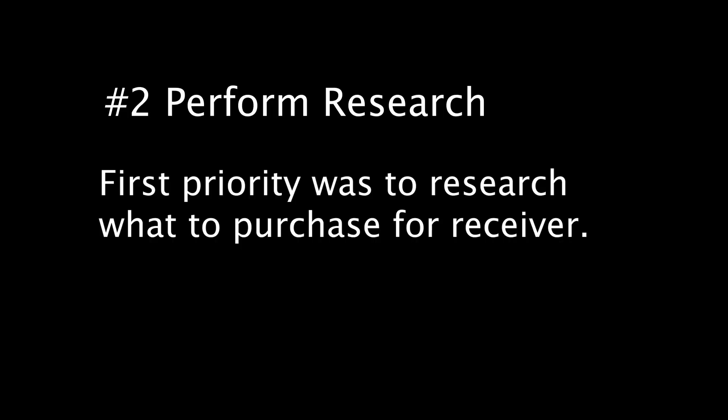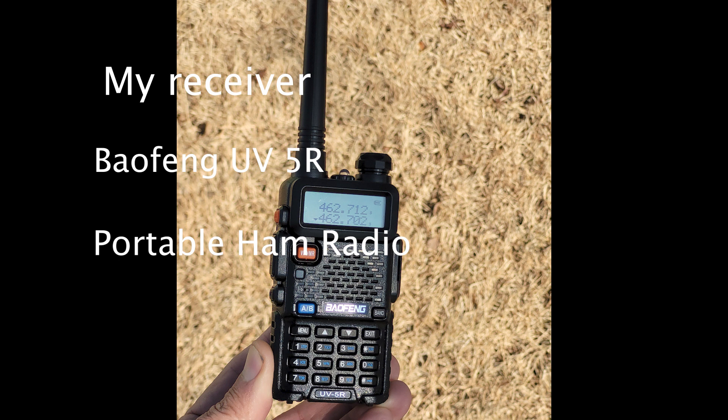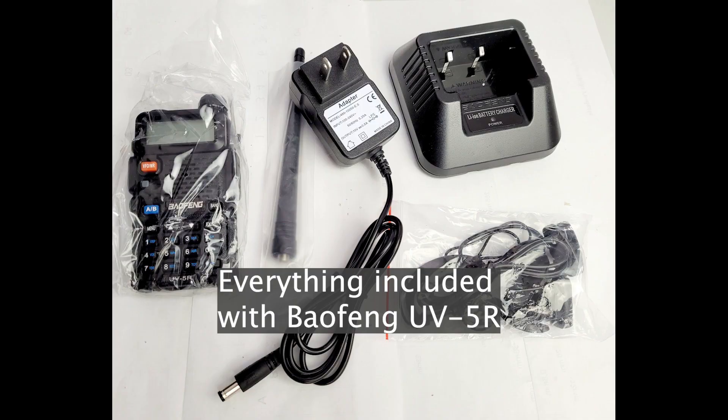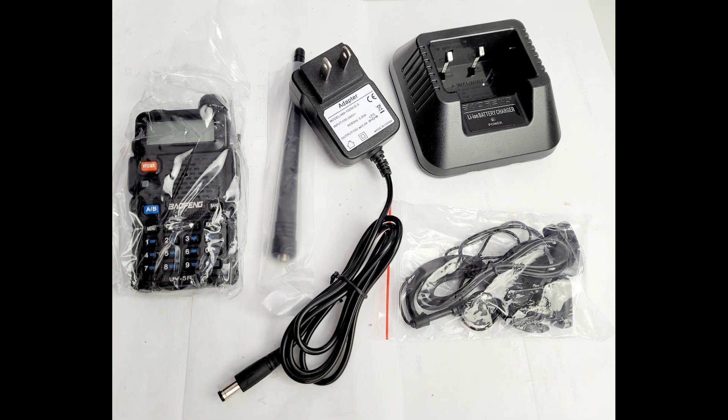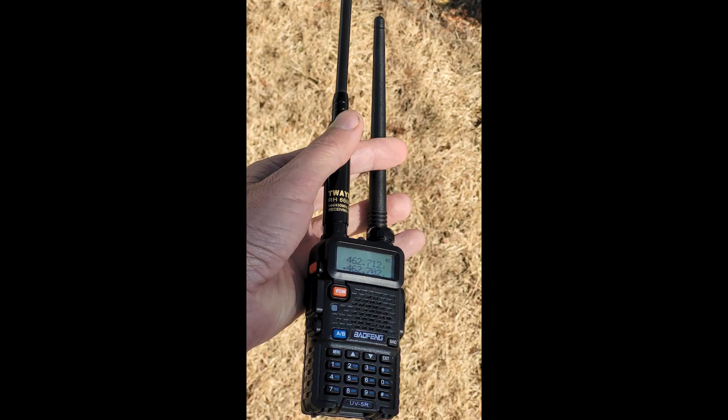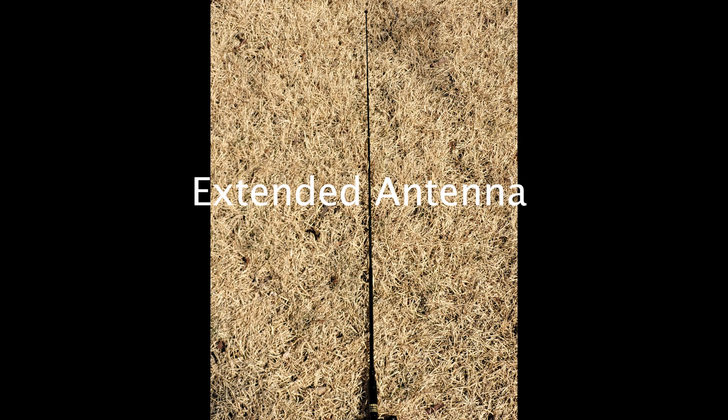After receiving the locator, the first research I needed to do was to find a receiver, and everyone seemed to recommend the Baofeng UV-5R ham radio, which is only about $25. It comes complete with a rechargeable battery, a charger, an antenna, and an earphone. I purchased another antenna that could be extended out farther, with the idea that I could collapse it down to reduce the signal when I got closer.